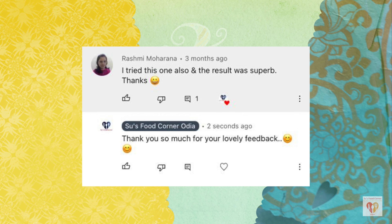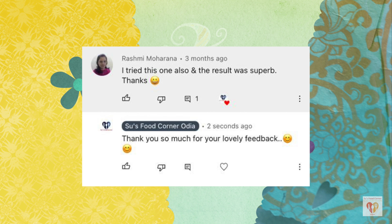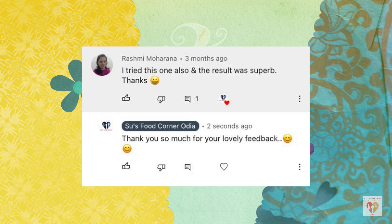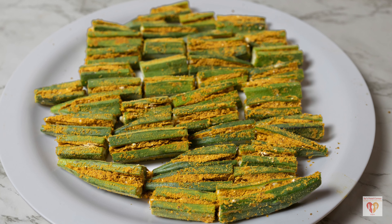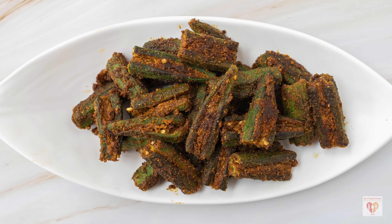Now it's time for the comment of the day. Today's comment is from Rashmi Maharana, who writes: 'I tried this one also and the result was superb, thanks.' Short, one-liner comments like this do motivate me a lot. Thank you so much, Rashmi, for this beautifully explained one-liner comment. I often read these types of comments — thank you for so much love and support. Stay safe and stay connected.